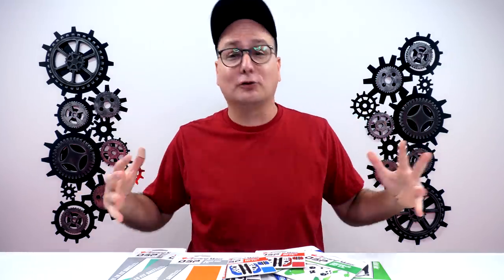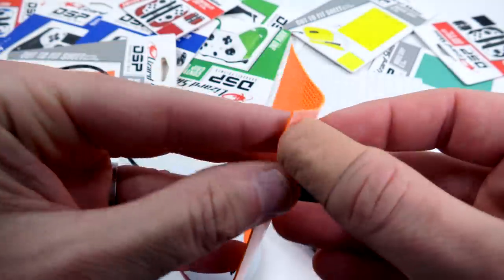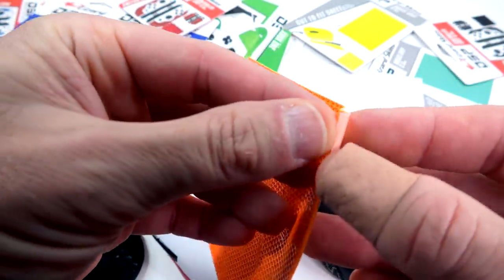By the way, all of these right here I'm going to be giving them all away. So as far as Lizard Skins, what they are is pretty much like this rubber textured sticky deal that you put on whichever device you have.